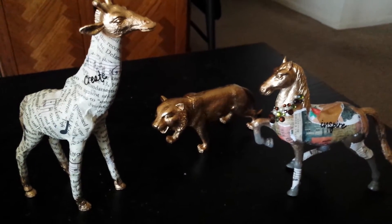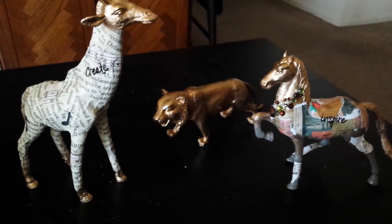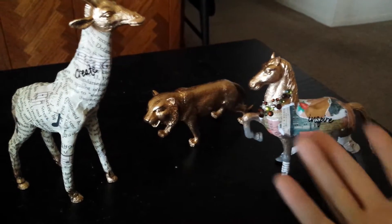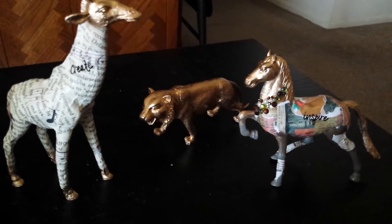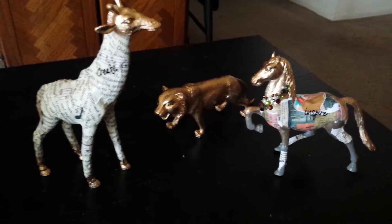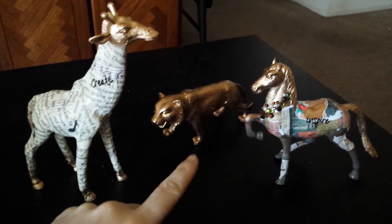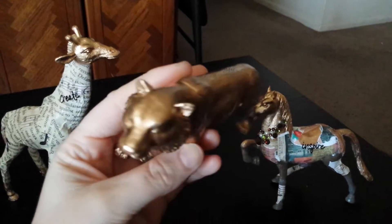Hey guys, welcome back to my channel. I hope you're all doing well. I'm here with a project share — this is what I've been up to lately besides life and work and all that. I wanted to come on here and show you guys and see what you think. These are plastic animals that I purchased from the dollar tree and I have spray painted them.